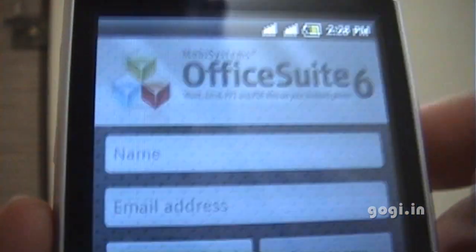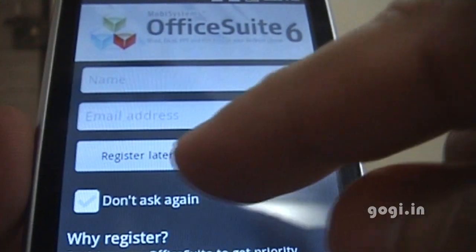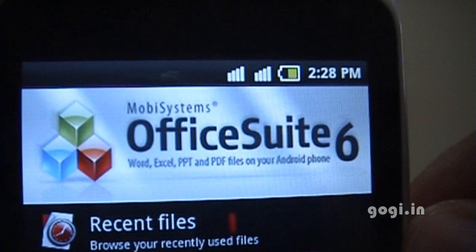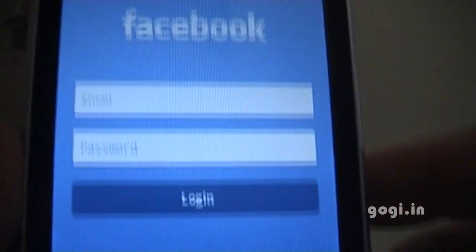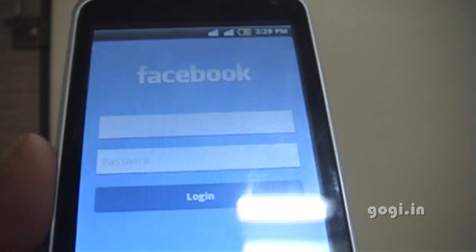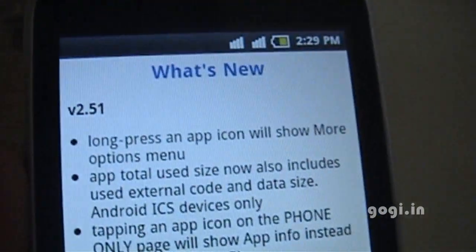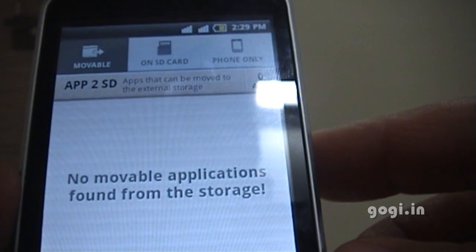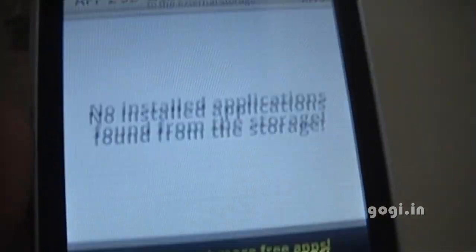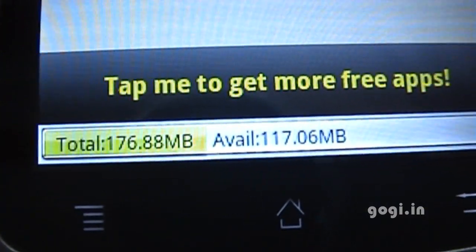Let's check out the Office Suite. I think this is a free version — you will be able to read Office documents but you will not be able to create one. But this comes pre-installed. The Facebook app that comes pre-installed just requires you to enter your email and password. App2SD is another app that will help you move applications from your phone memory to the SD card. The total internal memory is 176 MB and available is 117 MB.